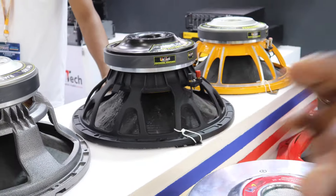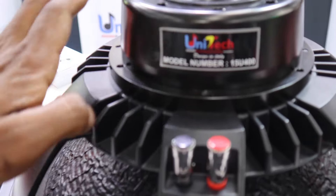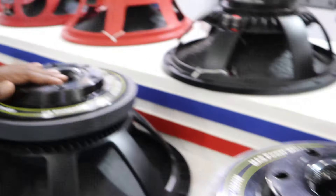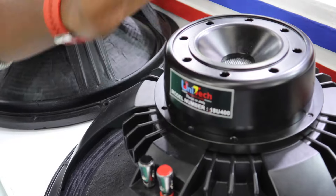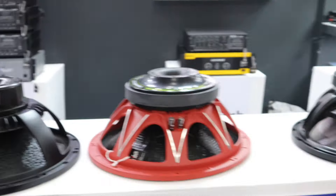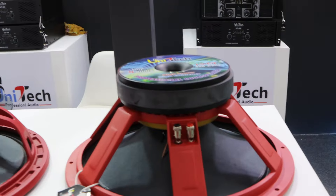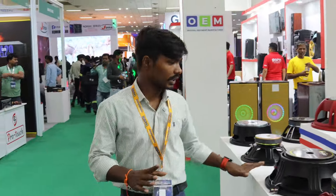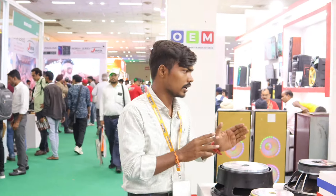Here I will show you the speaker range on display. You get to see great audience speakers from this range — 18-inch speakers and more. There are all Indian brand speakers here. If you talk about the basket quality, you can see baskets ranging from 12 inches up to 21 inches — all available from the Unitec Company in India.